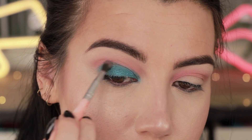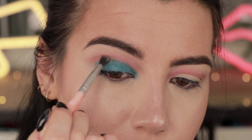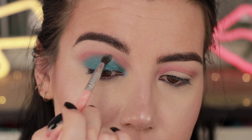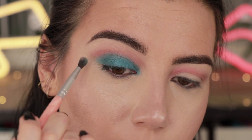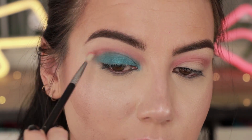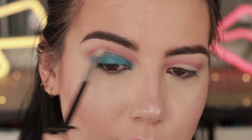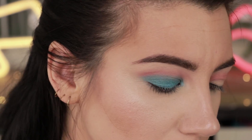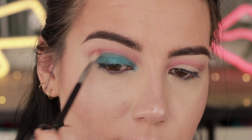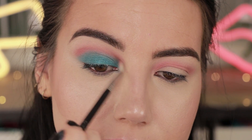I'm going to blend Evil Genie into the crease a little bit with a BH number seven brush so that line isn't super harsh, since I'm going to add another color into the crease anyway. The number seven brush is on the smaller side so you can get it in there without spreading the color up over your crease line. I'm going to pick up a little more Quicksand on a Sigma E36 brush and go above that crease again, keeping it concentrated lower — I don't want to spread it too high but I do still want it to be visible.